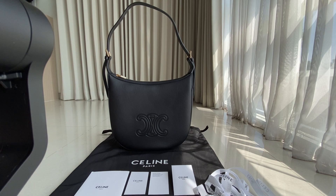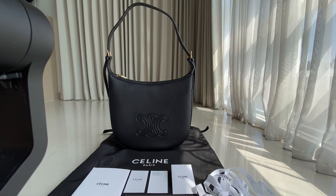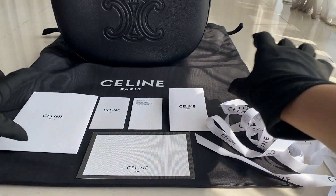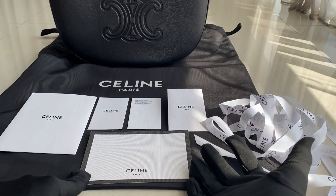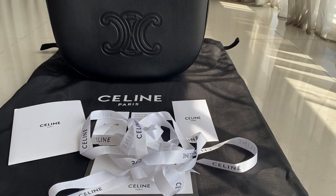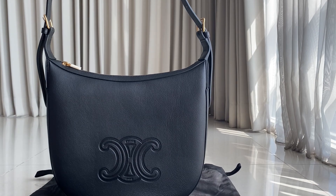This is how it looks — it came in a box. The box is really big. Inside there's a dust bag, a ribbon for the box, a booklet, a card, a greeting card if you want to give it as a gift, and two envelopes for the whole thing.